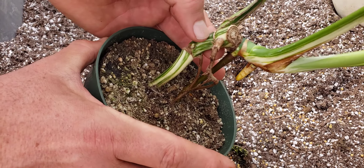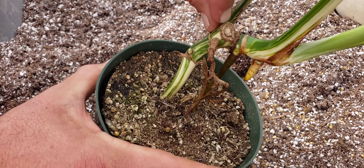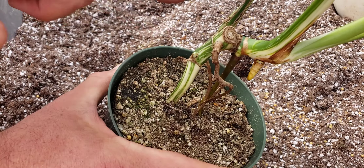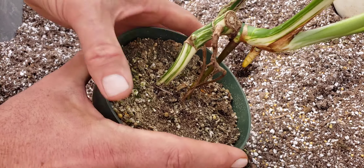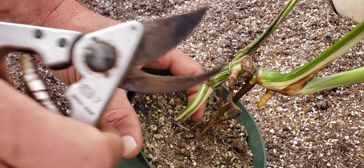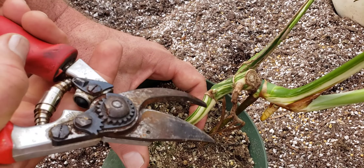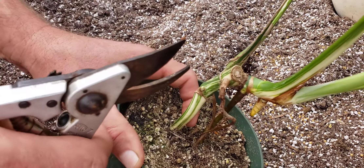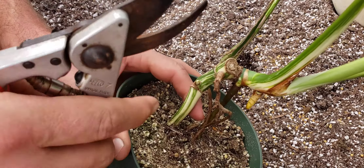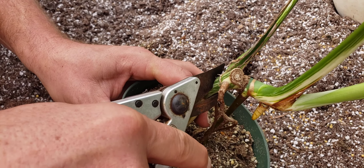Any of you guys that have ever done roses — you cut roses at an angle so the stem doesn't rot. Like you can see here, I cut this on an angle. The reason is if you cut it completely flat, the water will sit in there and it'll start to rot in the cane or in the stem. Roses are obviously called a cane. Now I have my shears, but I just sprayed alcohol on them. You've got to think of this like surgery, just like you're going to do surgery on yourself — you want to sterilize it. So I'm going to make a cut at an angle right there.